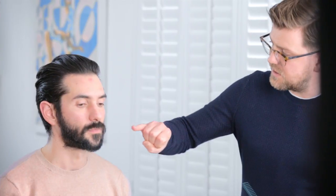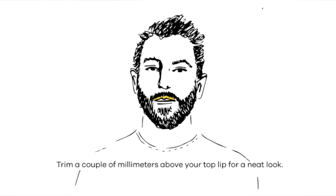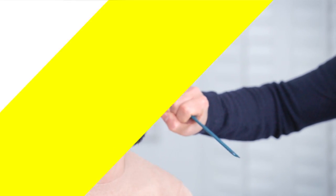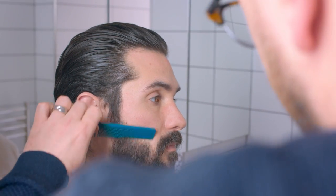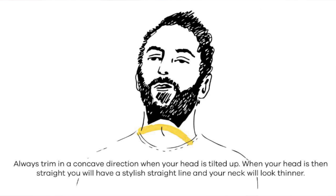Once we know what we want, how do we go about getting there? We need to make sure that our top lip is nice and clear so there's not going to be too much of an overlap. The same rules apply with the sides — making sure that the line from the sideburn down to the moustache is all nice and clear. And also underneath, above the Adam's apple, keeping that line nice and sharp and straight.